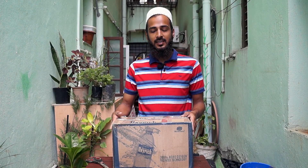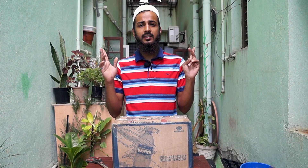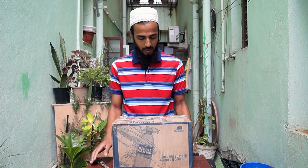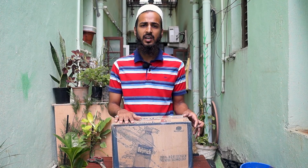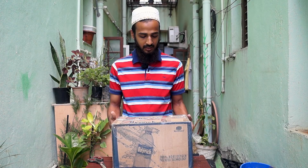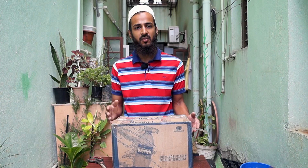Hey guys, welcome back on Creative Gardening. This is Murtaza and we are opening box number 2 which I got from Pune. I am opening this box right now. We got this from Pune and the nursery fellow packed this — he packed some plants for us.